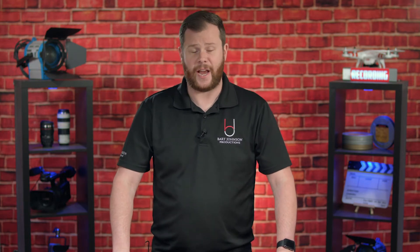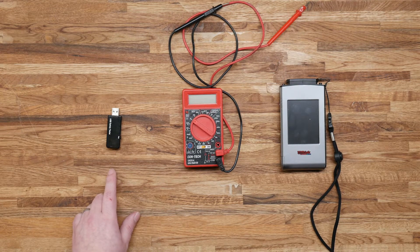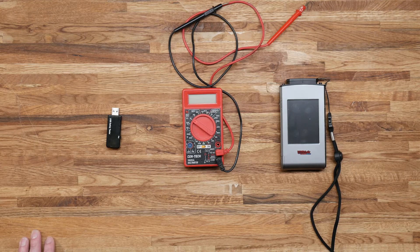We're also going to be using a few additional tools for testing and measuring today. The first is a USB safety tester — when we plug in via USB, it's going to show me not only the voltage, making sure it's 5 volts, but also exactly how many amps are being pulled at that time. We also have a regular multimeter to measure the voltage on the DTAP battery. And of course, we have my CV600 light meter, which we're going to use to measure the output of the F7 while using all of these different sources.